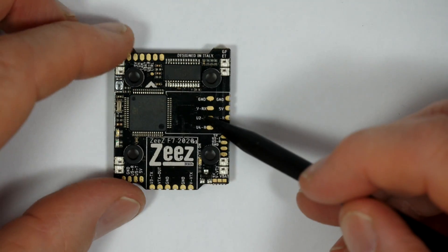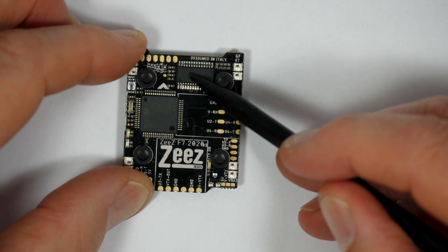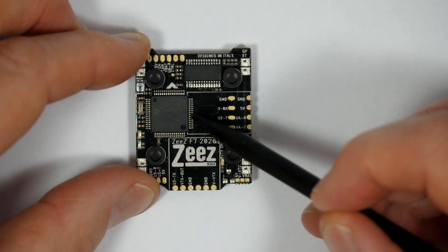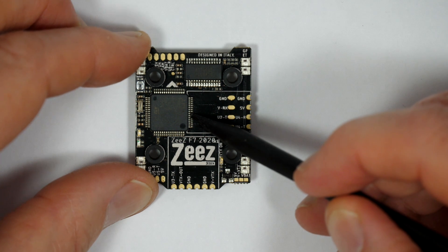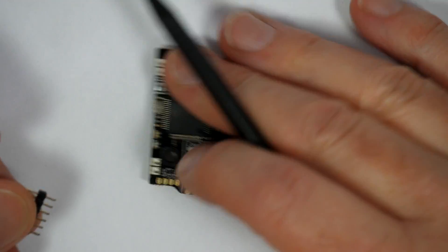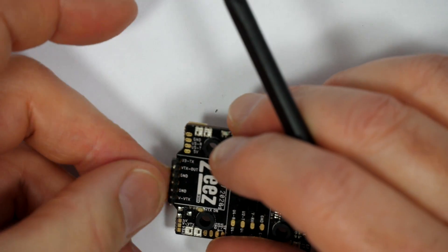It's also got the usual OSD chip up here with filtering to give you a nice noise-free image in your goggles. You could use a different VTX, but this is really designed to use a TBS Unifi Pro 32 Nano that mounts down here. And you can use one of the supplied pin headers here to solder it directly in place — just solders in there like that.